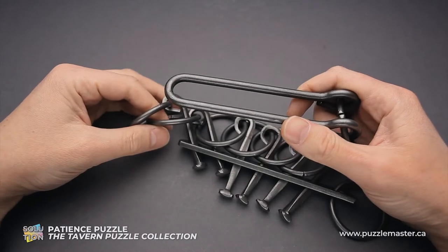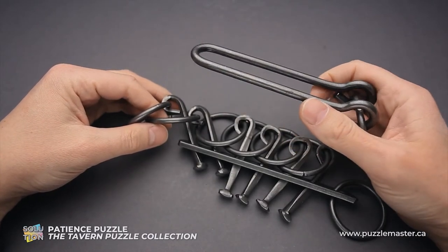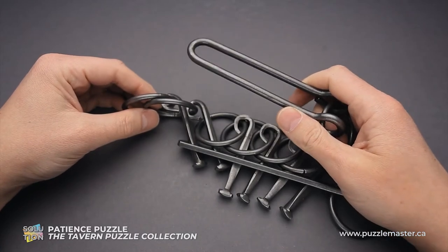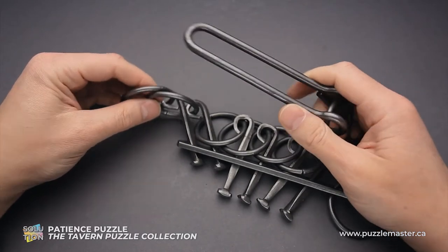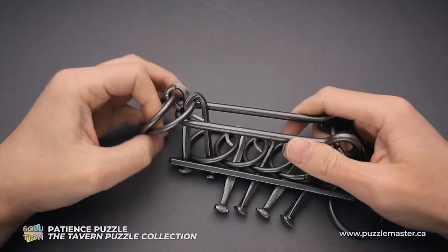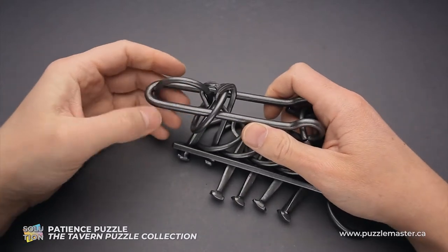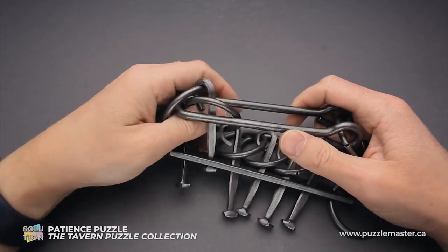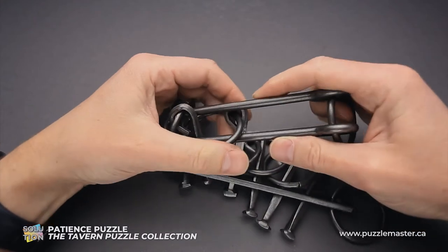And the puzzle is solved. That was a lot of moves to remove the shuttle. Now we have to do all the same steps but backwards to complete the solution and lock the shuttle inside the puzzle. The shuttle goes in. The first ring goes inside. Now the third ring goes up inside the shuttle.